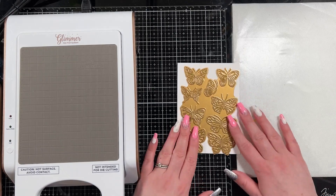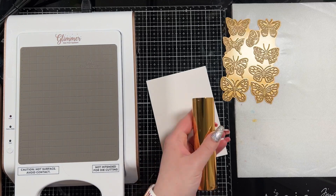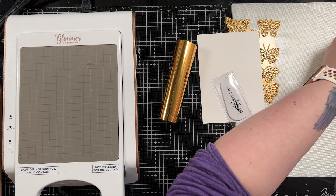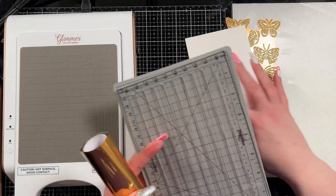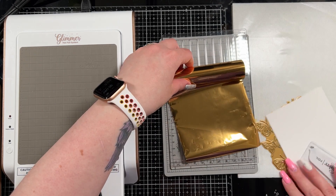To start I am going to use my Gemini hot foil machine to hot foil the butterflies you see on the side — those are the pink fresh small butterflies. I also have a variety pack of foils and I'm going to use the polished brass, which is the only gold-ish color I currently have.